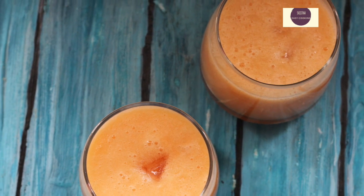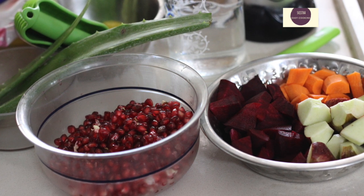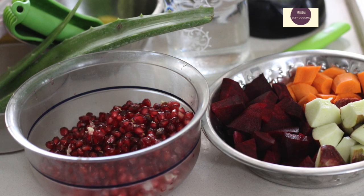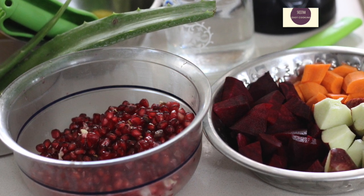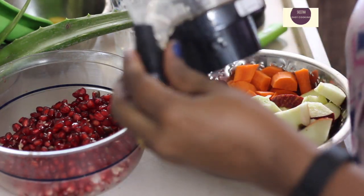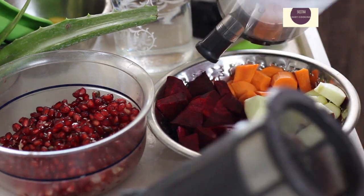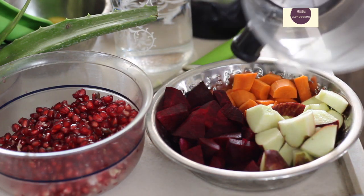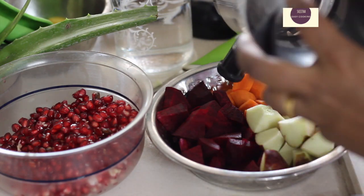Now let's make pomegranate juice. You can also use apple, beetroot, and carrot. We are adding water to the jar — there are four cups of water in the jar.